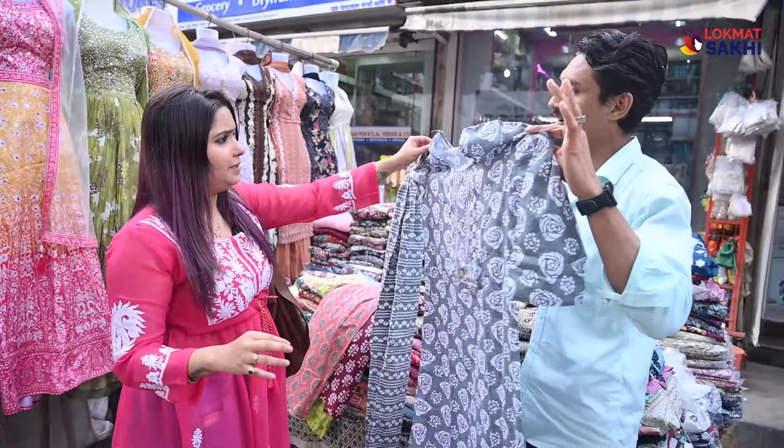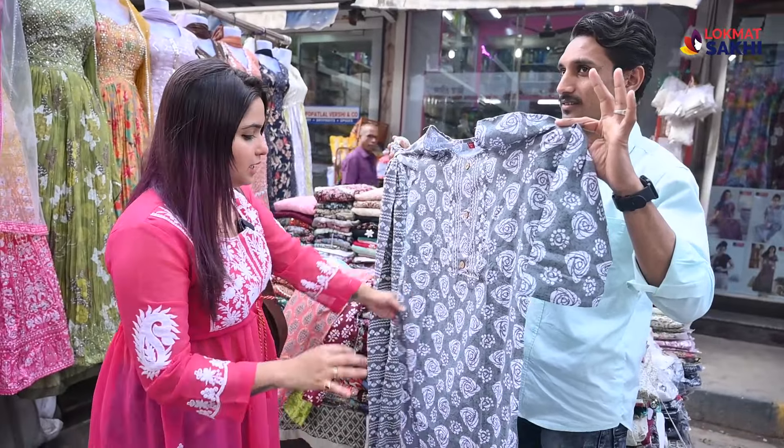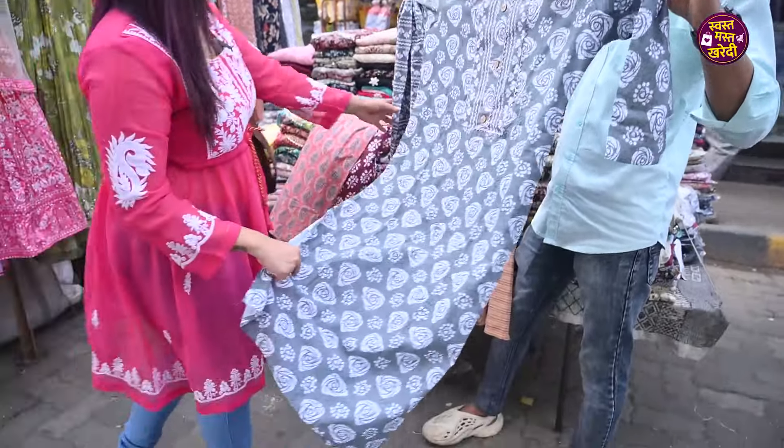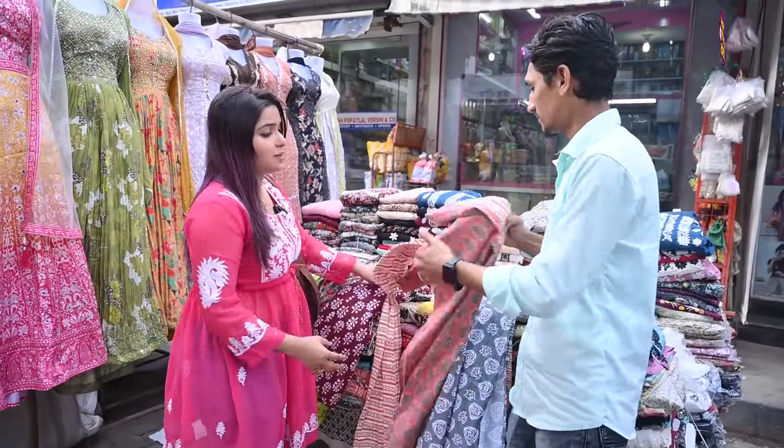Bharpur patterns are available here. Sizes go from medium to XXL, plus size is also available. There are matching pants — master chan, matching pant — which is matching. The variety of Bharpur is very nice.